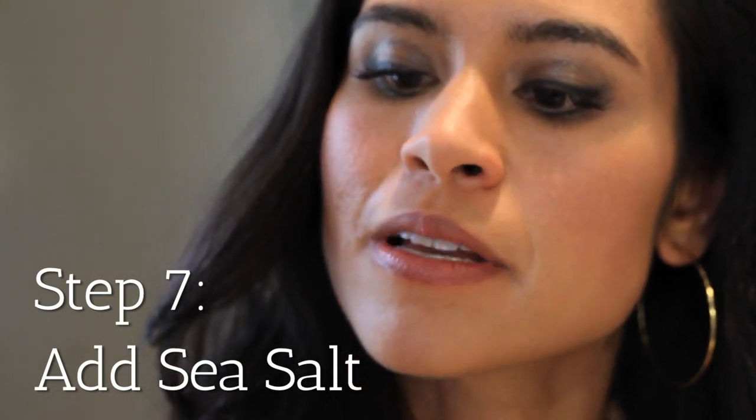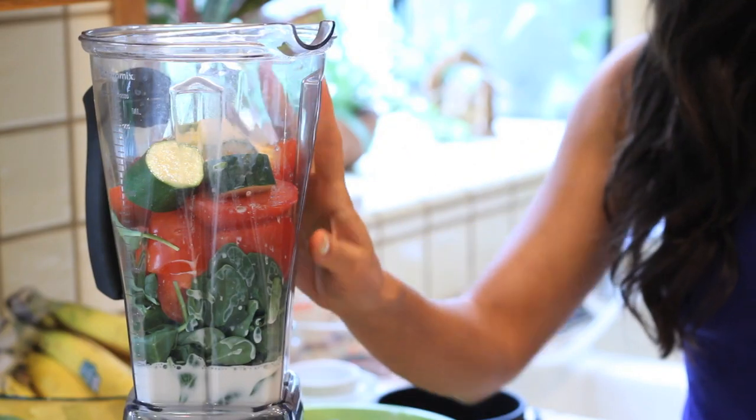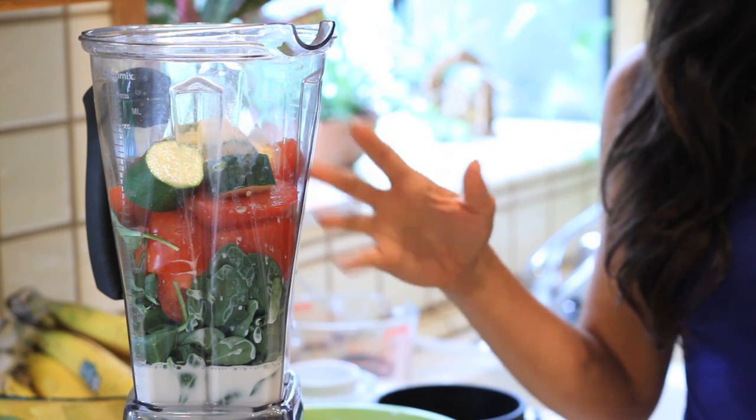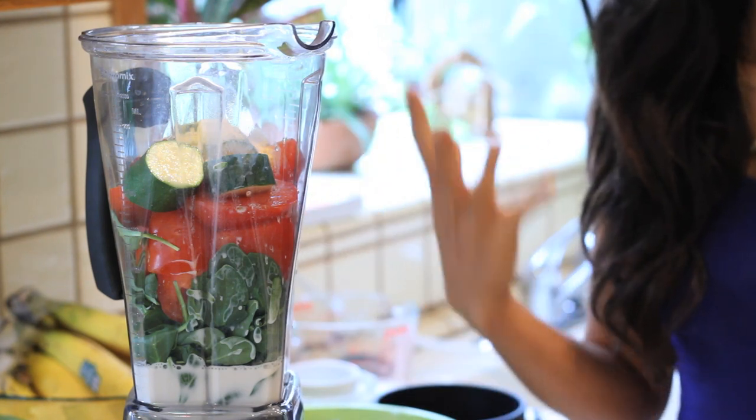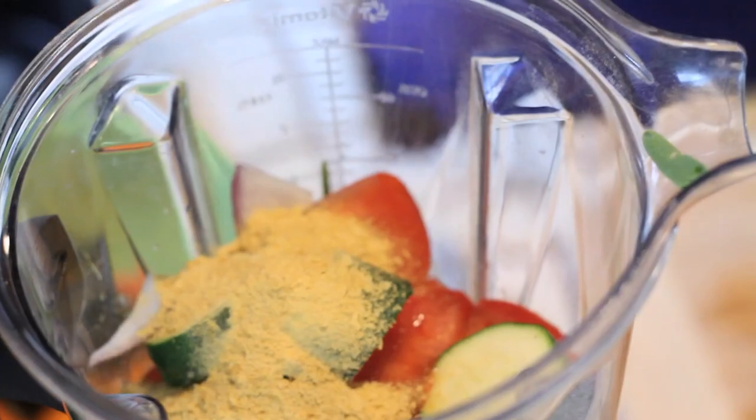The next ingredient is a little bit of sea salt — you can put anywhere from a quarter to a half a teaspoon depending on how salty you like your soup to be. As you can see, there are all these beautiful colors in the blender, and it's just wonderful to know that all these naturally beautifying foods are going to go right into your system. Like the GGS, we're blending the Gigi So so it's really easy to digest and for your body to uptake and utilize all these amazing nutrients. Now we're going to blend everything together.